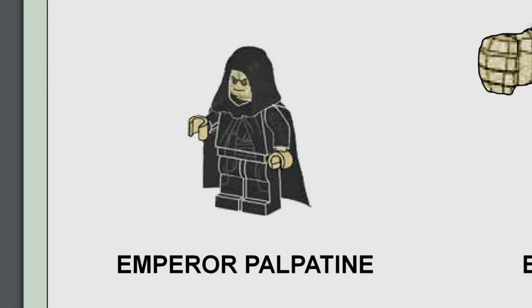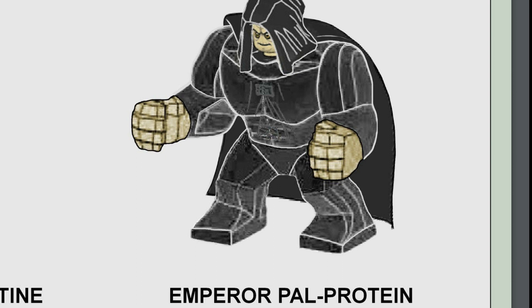If you miss the super jacked LEGO figures, don't worry — they're back. You have normal Emperor Palpatine just chilling, but if you give him so much steroids, what does he turn into? Emperor Pal Protein! He's got the gains, he's in the gym, he's getting swole.